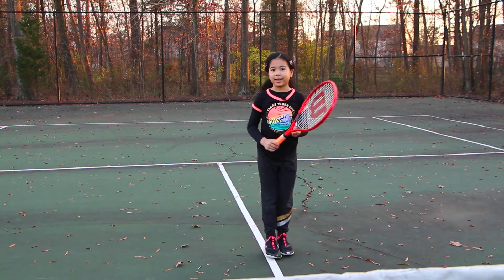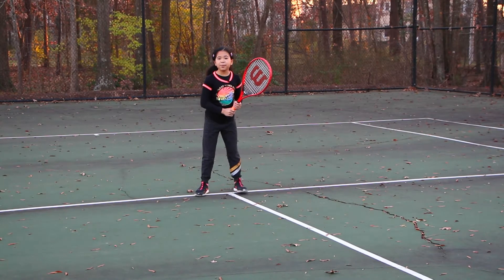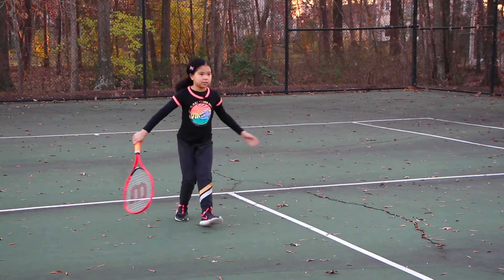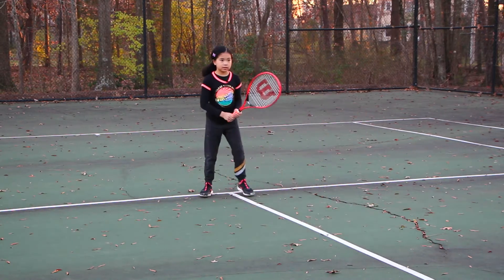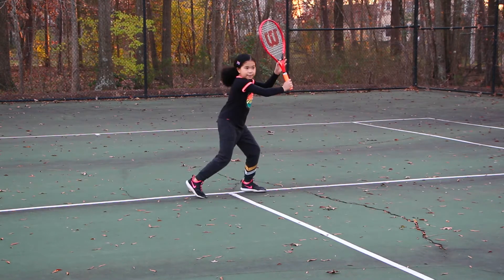Keep your head down. I think you got it. Let's do some demonstrations. And remember, use your knees. And keep your racket high.